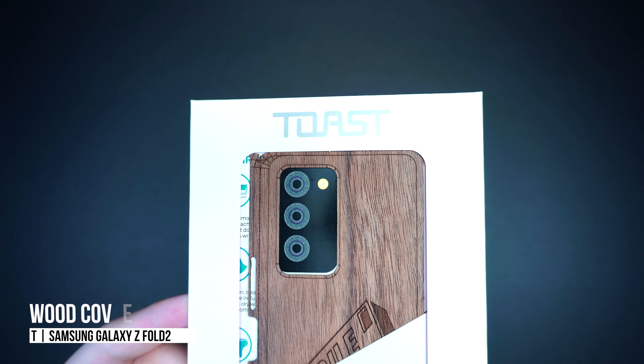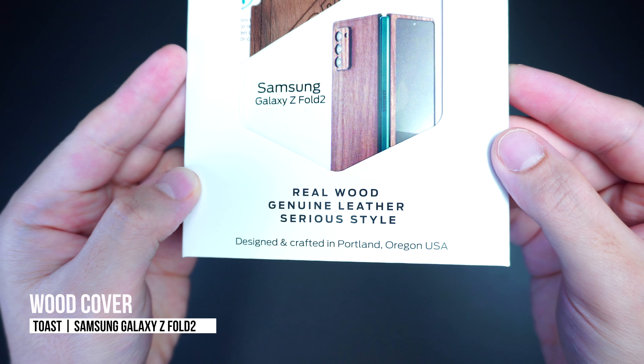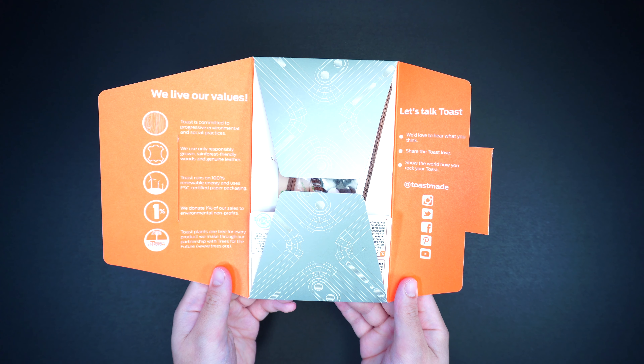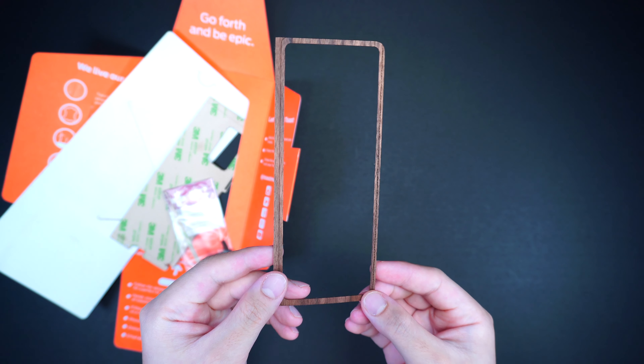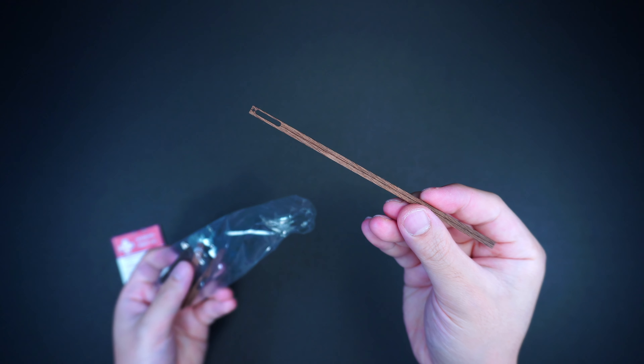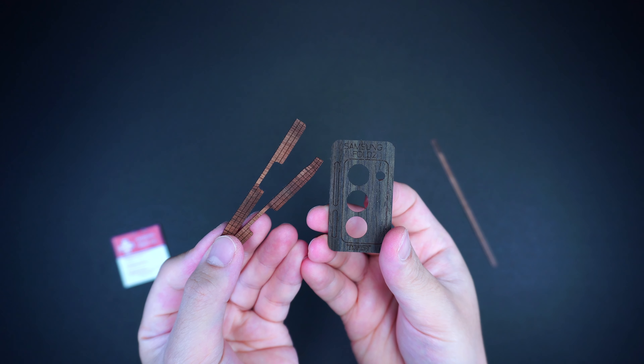This is the wood cover by Toast for the Galaxy Z Fold 2. It's basically a skin-like adhesive cover, but it's genuinely made with a real wood material that is laser cut with exacting precision, which makes it easy to wrap around the device perfectly.